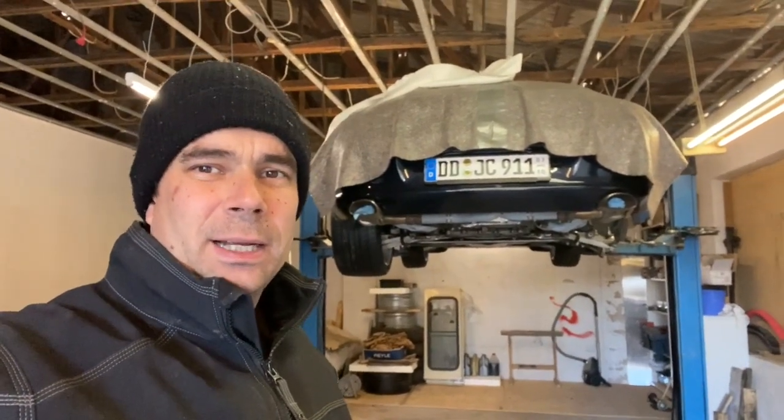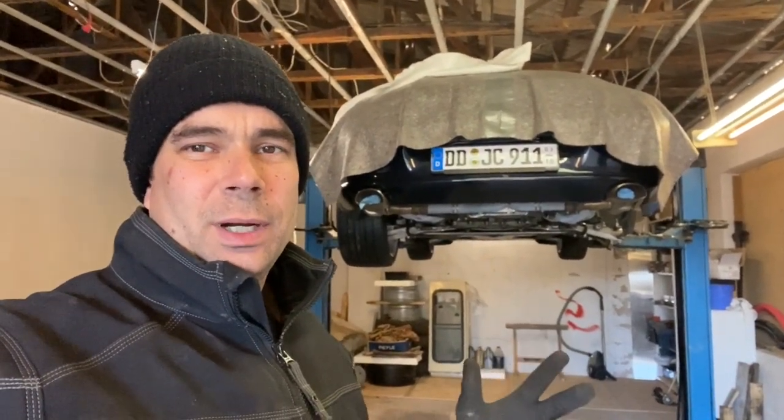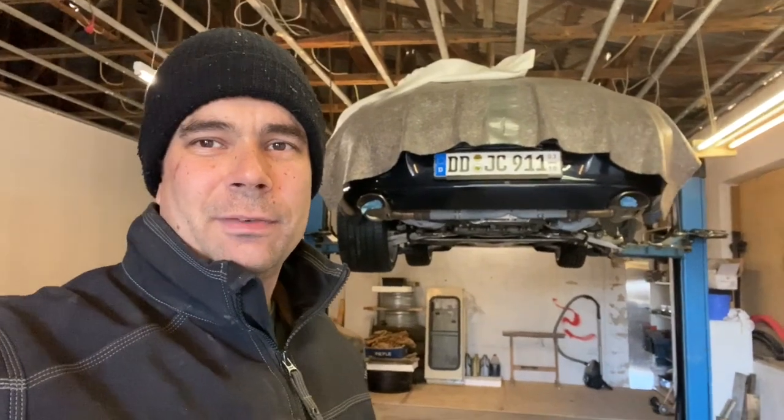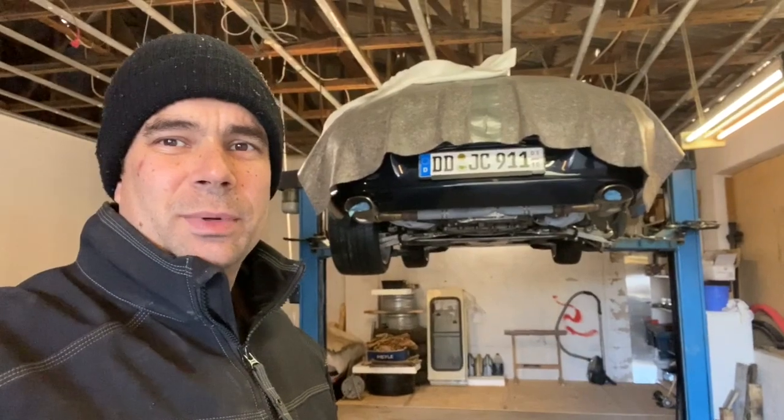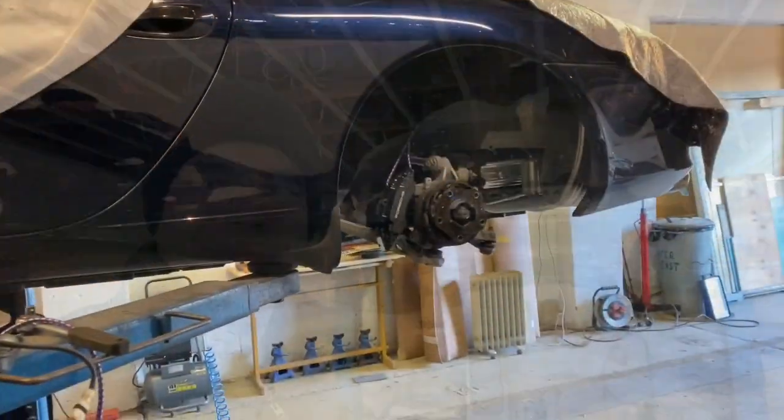I'm going to get started. I'm not going to video the work in detail as I did on the Land Rover — I'm just going to crack on with it because videoing takes a huge amount of time. I'll just crack on with the jobs and see how far I get.